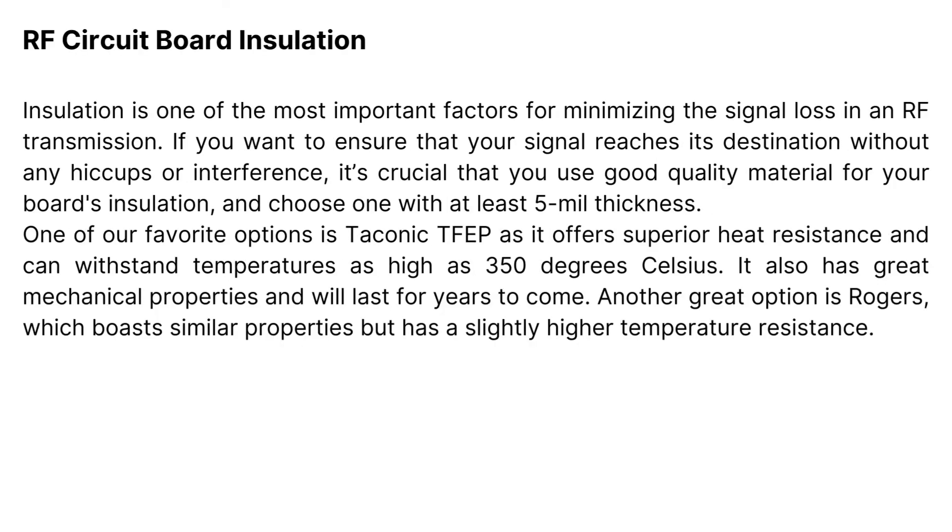RF circuit board insulation: insulation is one of the most important factors for minimizing signal loss in an RF transmission. If you want to ensure that your signal reaches its destination without any hiccups or interference, it's crucial that you use good quality material for your board's insulation and choose one with at least 5mm thickness. One of our favorite options is Taconic TFEP, as it offers superior heat resistance and can withstand temperatures as high as 350 degrees Celsius. It also has great mechanical properties and will last for years to come.